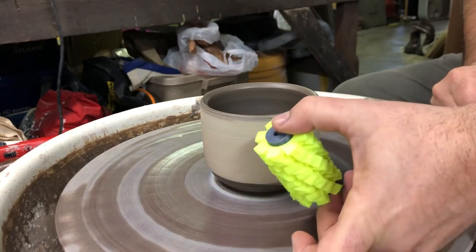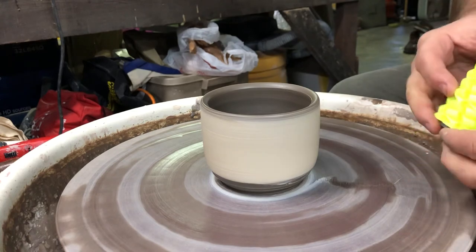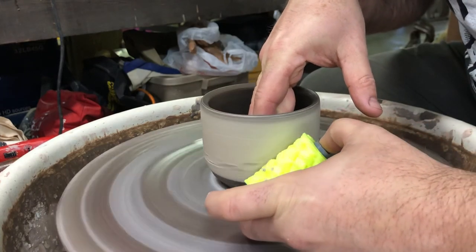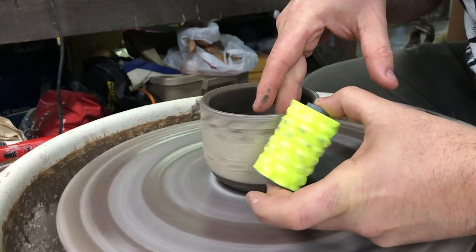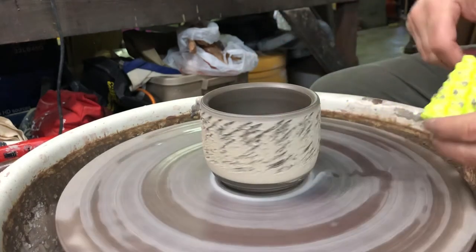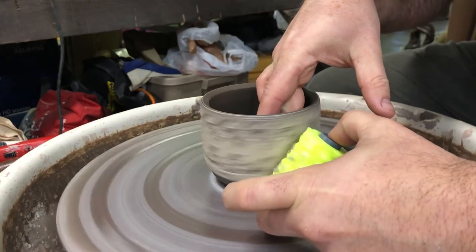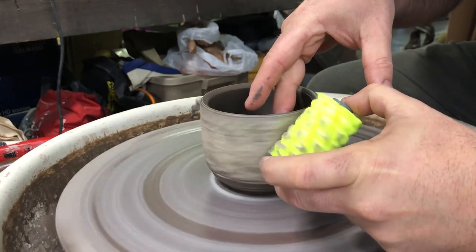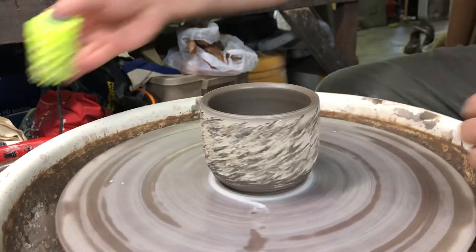You can experiment with holding the roller vertical or at an angle — I'm going to try holding this one at a slight angle so it drags across the surface and creates a different effect. I'll spin the wheel and just hold this and let the roller drag over the surface. You can start to see the texture developing. I'm holding the inside of the pot to support it a little bit. I'll push just a little bit harder to try to get a more distinct line.